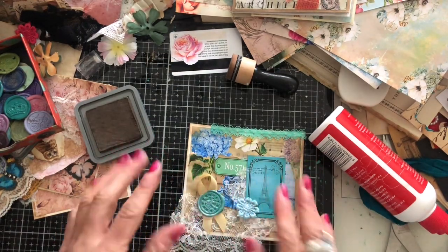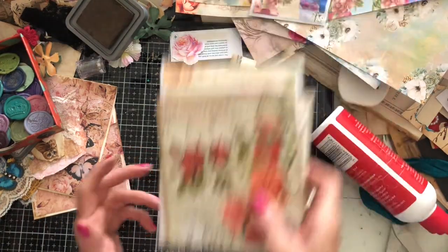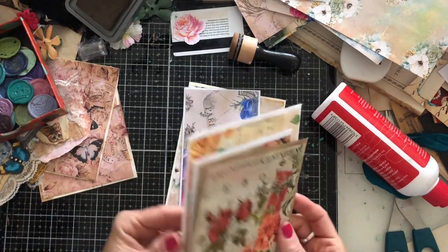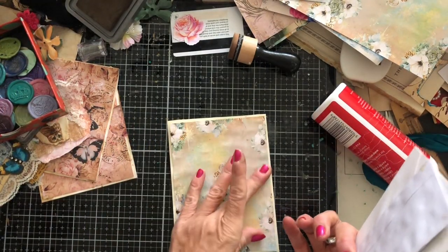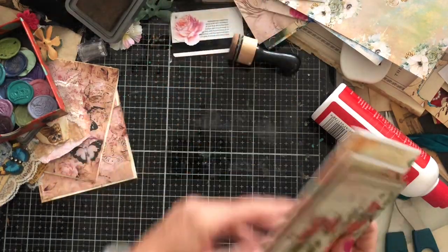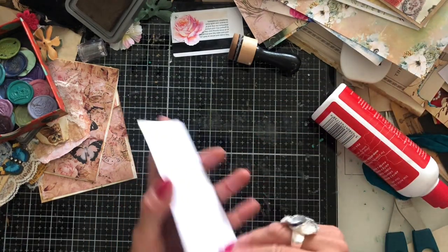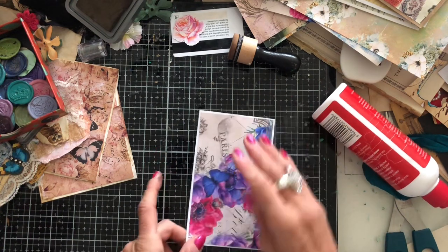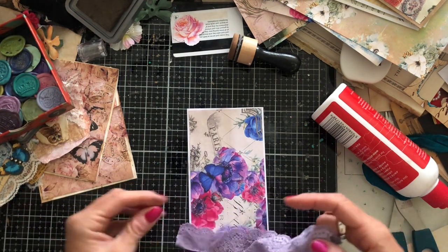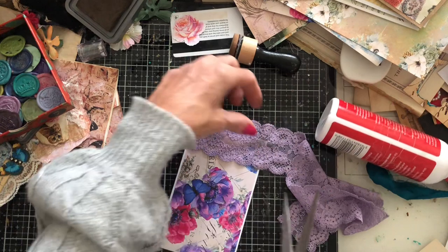That pocket is just so, so pretty! I'll put it to one side and let those pieces dry since they're only glued with wet glue rather than hot glue. Now let's do another one. I'm thinking maybe a Christmas one, but I haven't printed my Christmas kit on thicker paper yet, so that's not possible. Let's do one of these tiny ones with the amaranthine loveliness paper — I've got some lilac lace here which might look quite nice. Yeah, that does look nice.